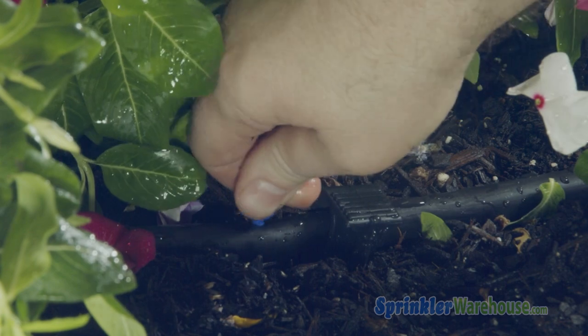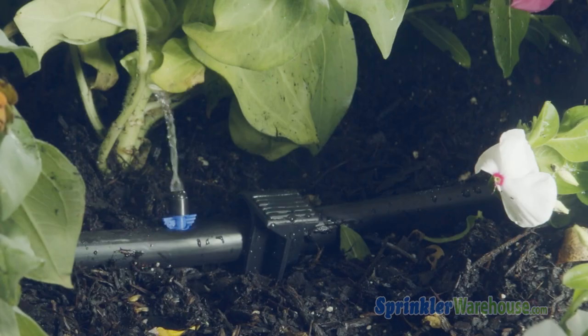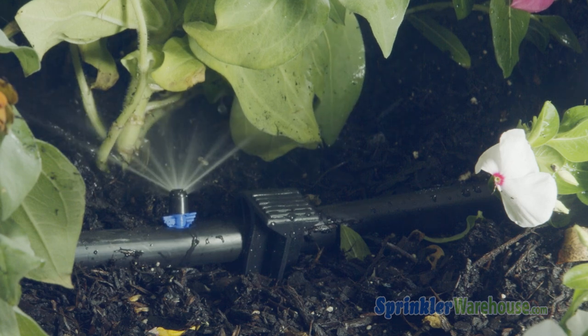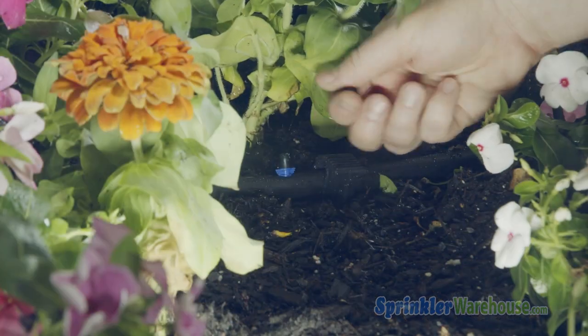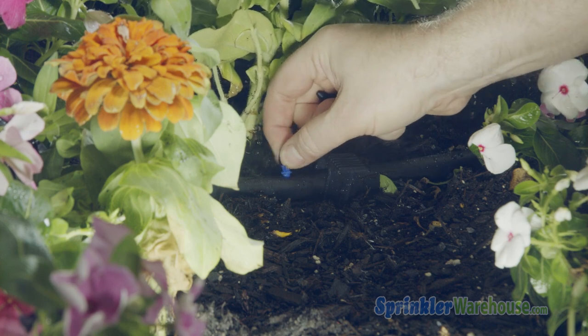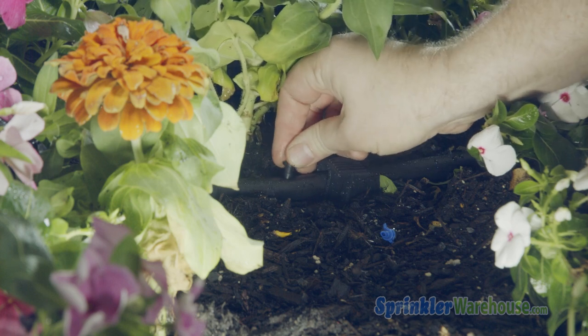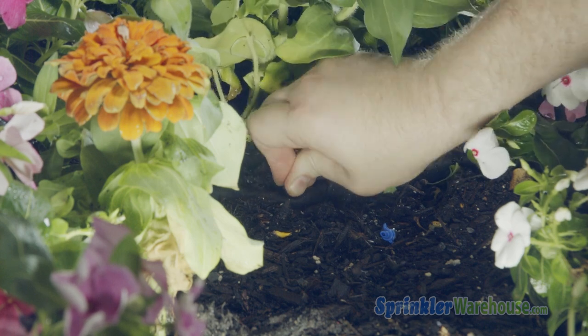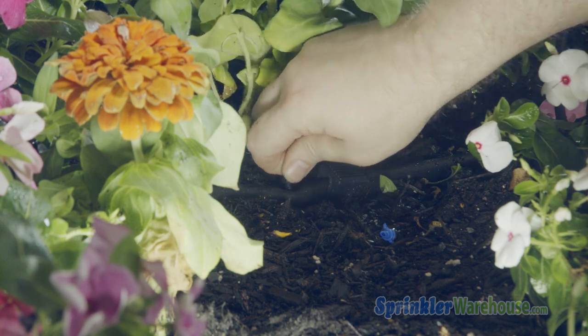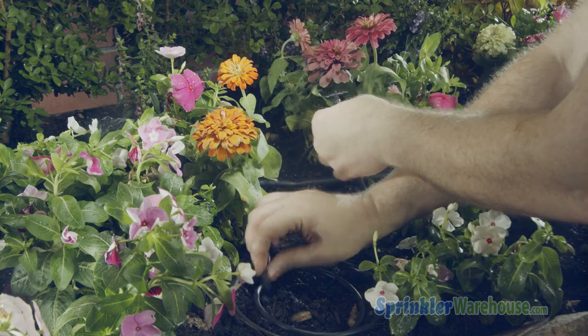Punch a hole in your main tubing and push in a micro sprayer. If you have a hole in your main line that you need to plug — say you changed your mind about where you want to place your micro tubing, or a fitting blew out and the hole is now too big — you can insert a goof plug. The small side is for a newly punched hole and the larger side for a hole that's a bit boogered out. There are also a couple of small barbed T's that you can use to split off the micro tubing.